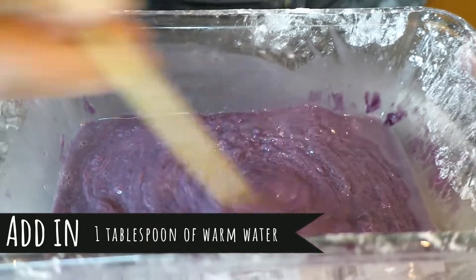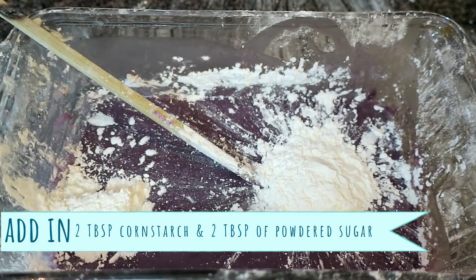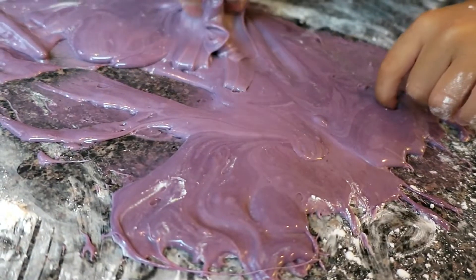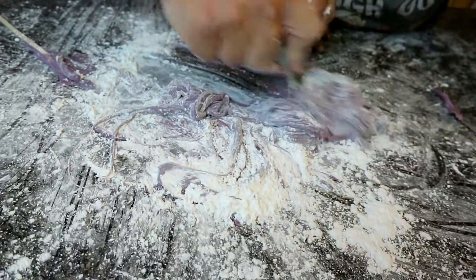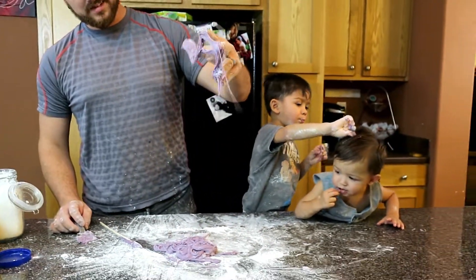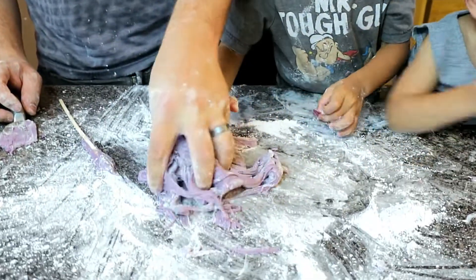So this came out of the microwave. We put it in for another minute and added some water — roughly a tablespoon or two. Going to add some more water now.